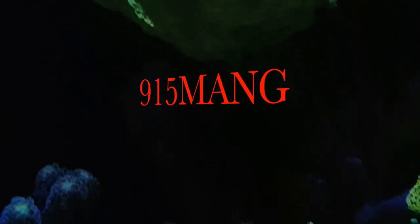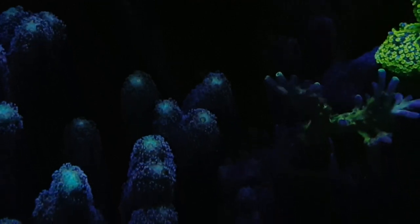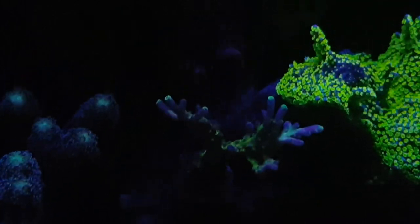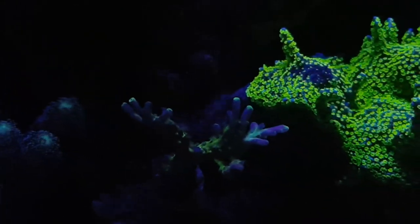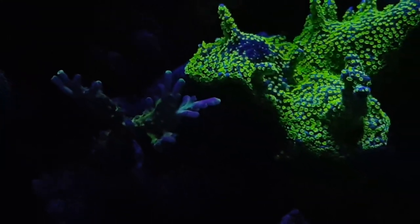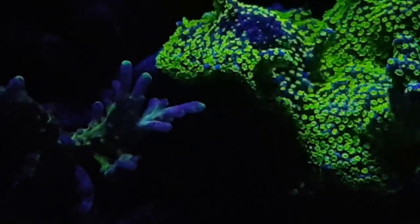What's going on everybody, 915 Mang here, going to do a video showing off the tank at night. Like most of you, we only check out the tank in the morning and in the evening — we got to go to work and things like that — so I don't even see the T5s on except for the weekends. So when I do get to check it out, this is my view, and I just want to go ahead and share that with you. If you haven't done so, go ahead and subscribe.